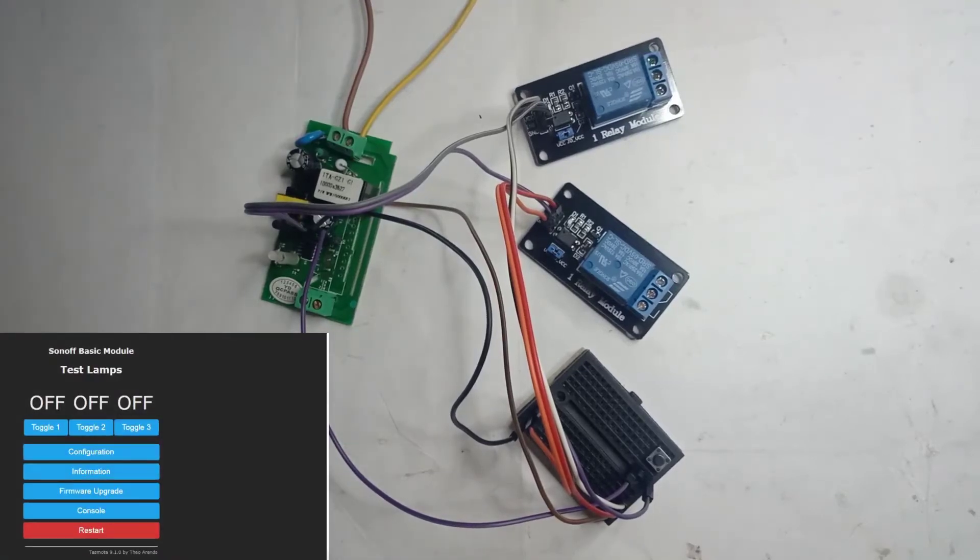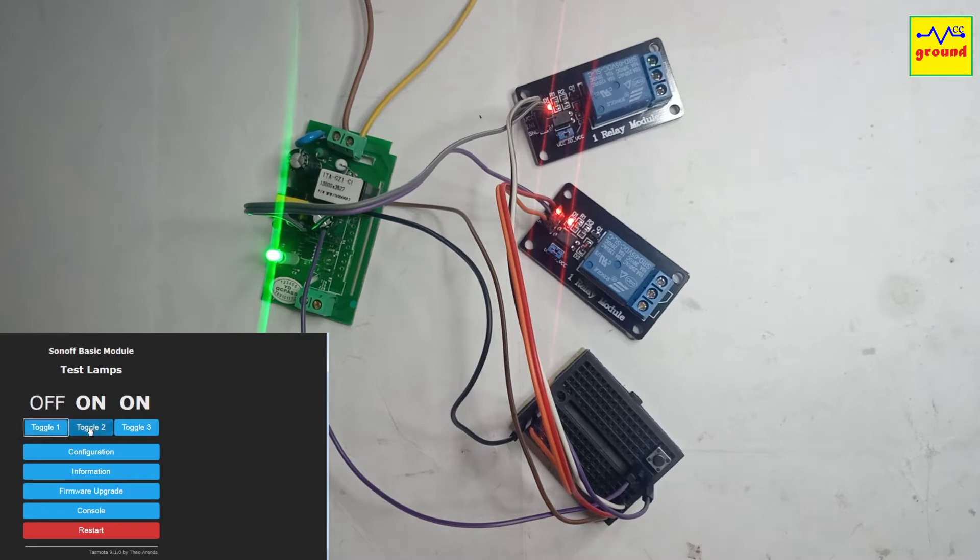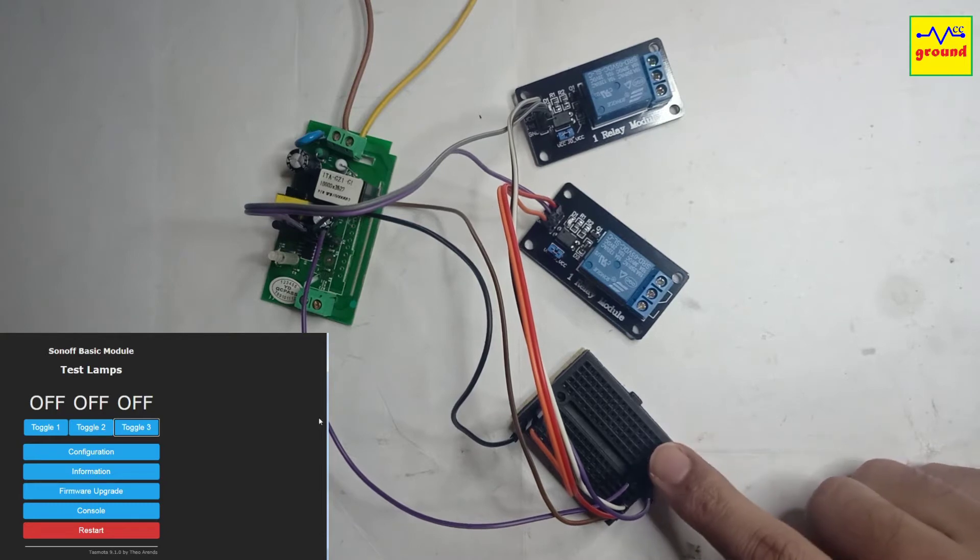In the last video we learned about how to control 4 different devices with just one Sonoff Basic. If you have not seen that video you can watch it here. In that video we also discussed attaching a temperature and humidity sensor to our Sonoff Basic to get real time data and use it to trigger certain automations. In today's video we will learn how to wire, configure and use a temperature and humidity sensor.